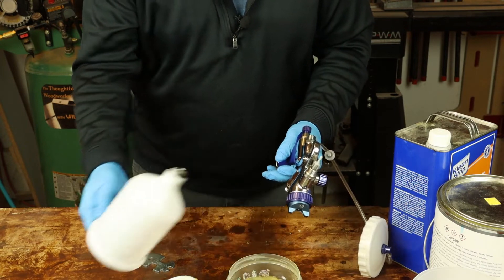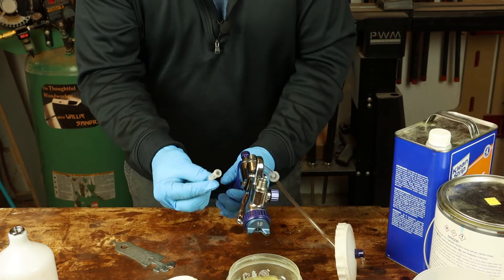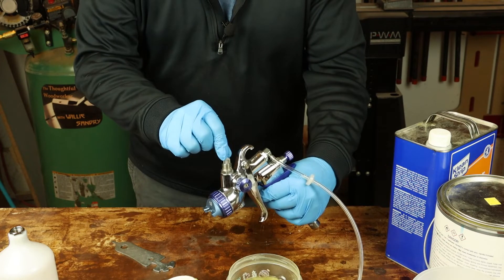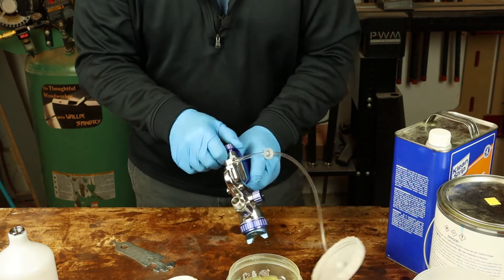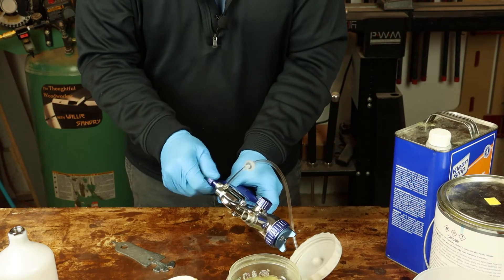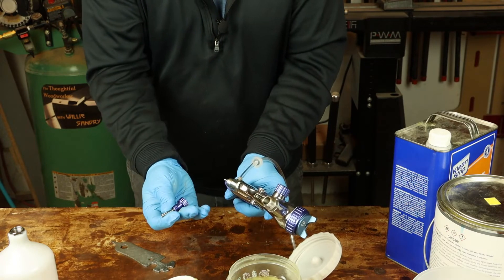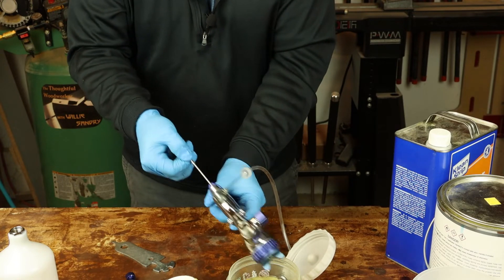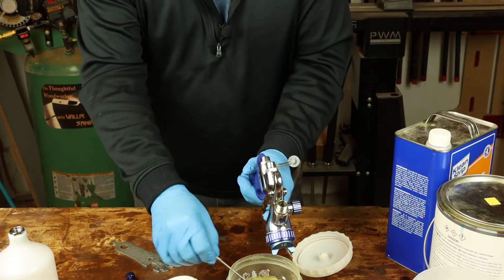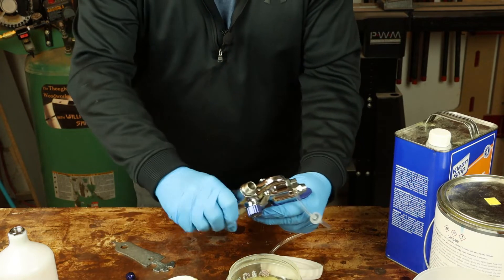Set the cup aside to dry. Internal filter — got it right there — the internal filter goes into your lacquer thinner to soak. Take the needle out from the backside of the gun; the fluid control knob and spring come out. Squeeze the trigger, remove the needle, and rinse that in the thinner.